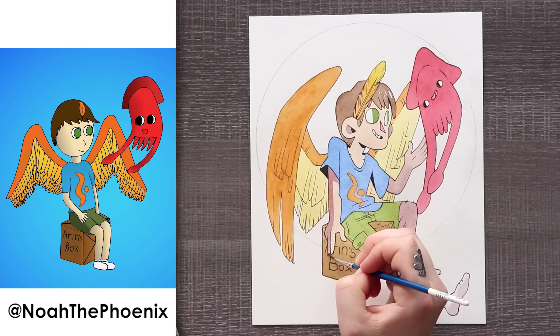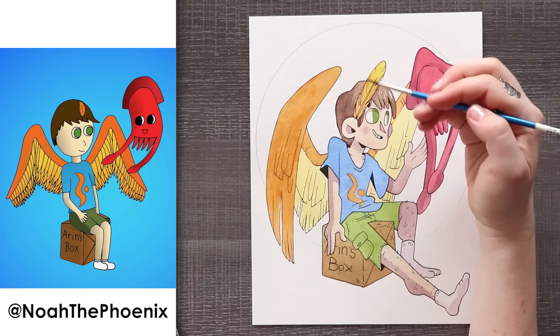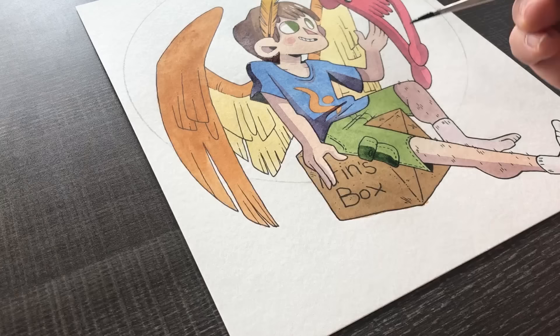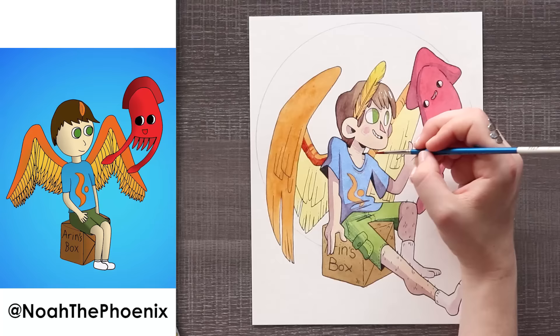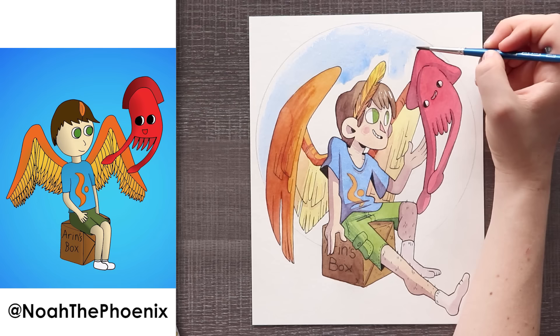He is in the ultimate chill relaxed position in his socks on a box — that rhymed. The last detail I added to make it more my style was, instead of a plain blue background across the whole image, I added a circle of blue behind the character — something I frequently do with my illustrations. Just a little circle to add a pop of color but not fill the whole page, kind of like a spotlight. Either way, I had a lot of fun especially tackling wings with this piece. Thank you so much to Noah the Phoenix for submitting.